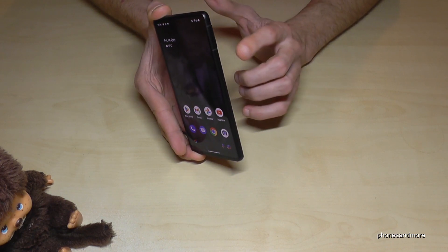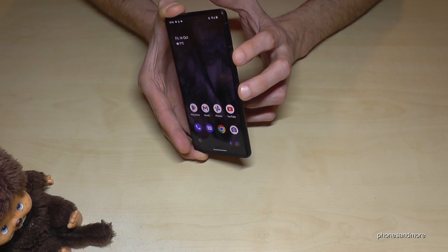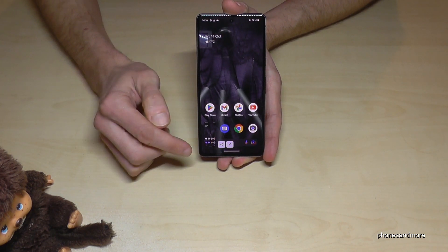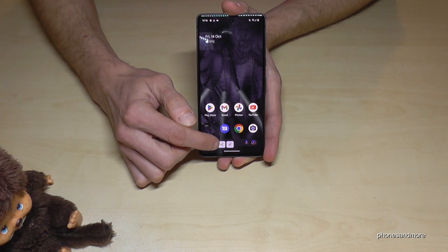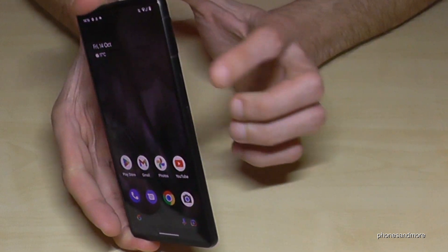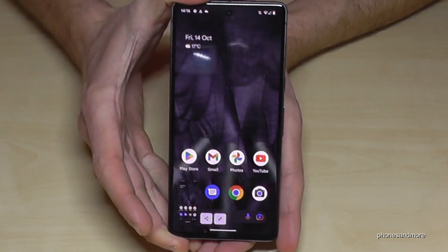The first one works with the buttons. You will need the power button and the volume down button. Press both buttons just briefly and you have a screenshot. After, you can see the preview and then share directly with WhatsApp, Telegram, and so on. One more time: power button and volume down button, just briefly together, and you have a screenshot.